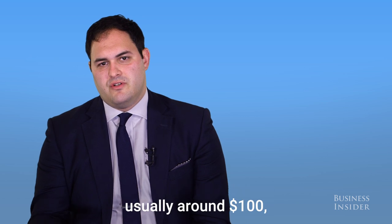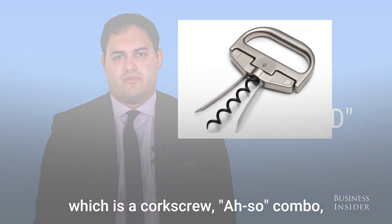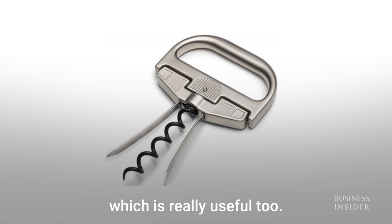There's a more expensive version, usually around $100, called a Durand, which is a corkscrew AH-SO combo, which is really useful too.